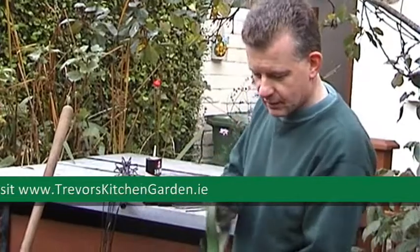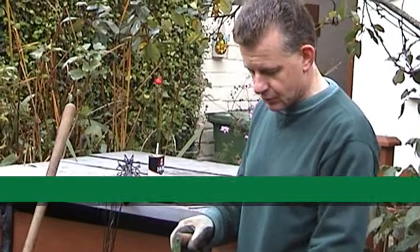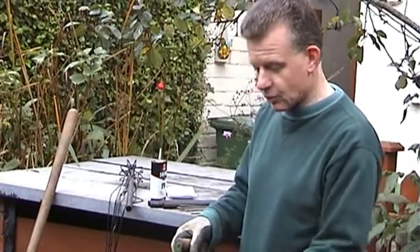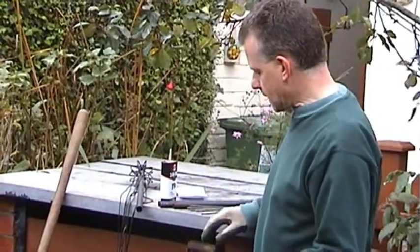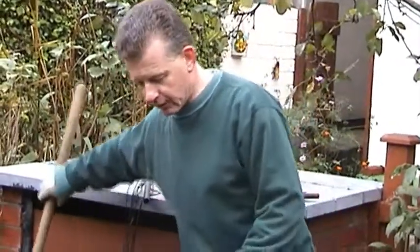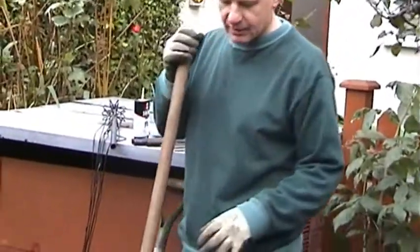I've dug out enough of the compost to give myself essentially a quarter of this patch which is going to have the broad beans sown in it shortly. But before I do that I have to just fork it over to even it out and mix in the compost.